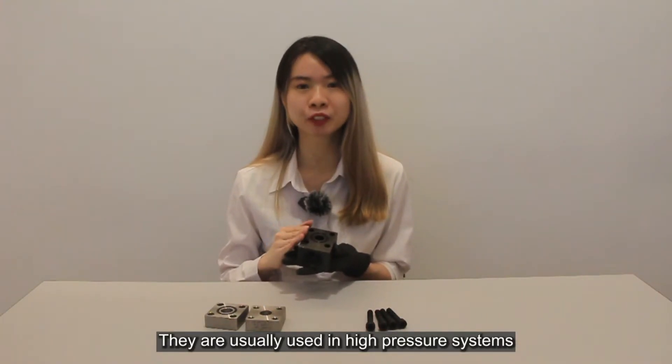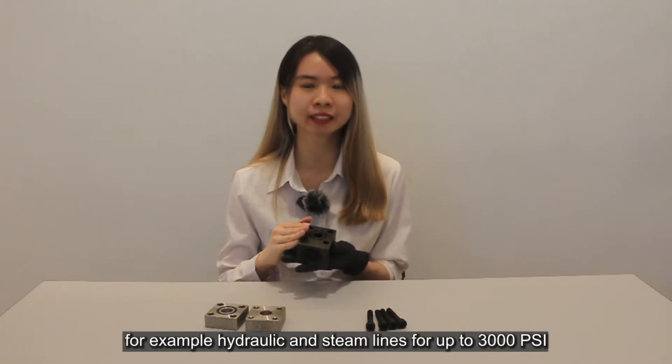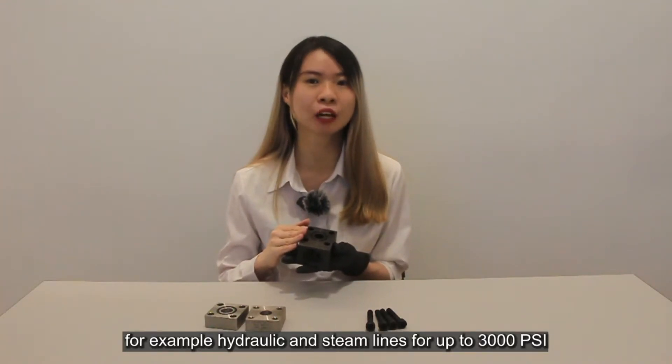They are usually used in high-pressure systems, for example hydraulics, for up to 2,000 PSI working pressure.